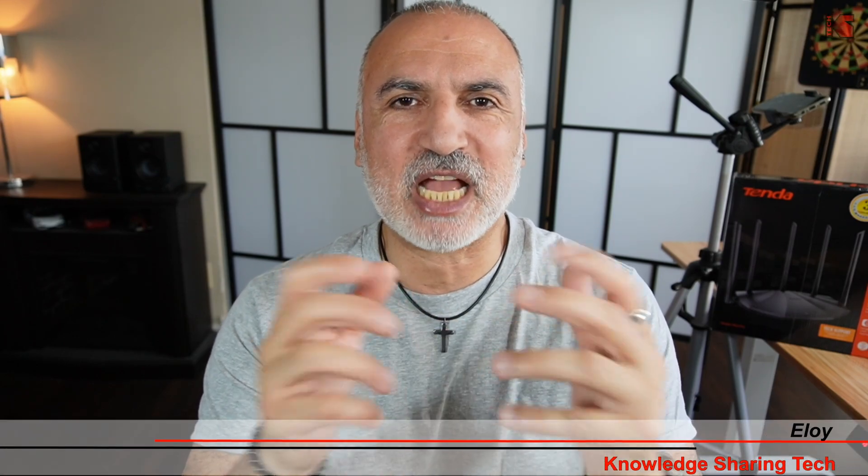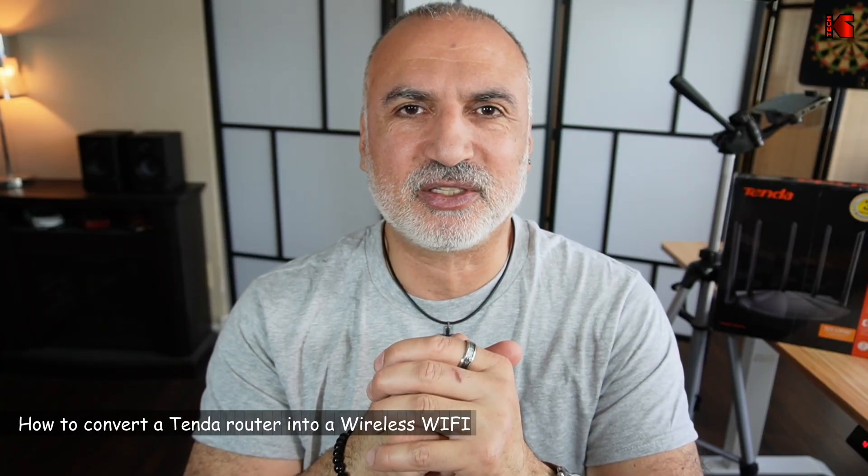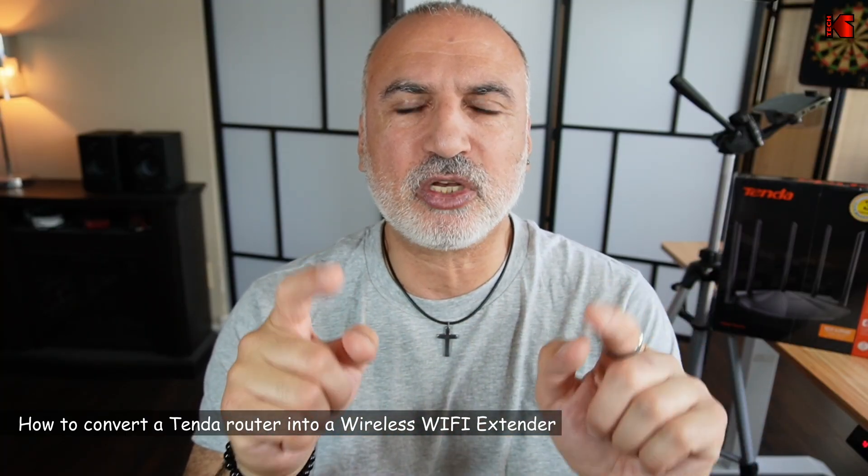Hello everyone. If you want to extend and boost your Wi-Fi network, you can add a Wi-Fi extender to your network. The Wi-Fi extender can be a dedicated Wi-Fi extender, or it can be a router that you transform its operation mode so for it to function as a Wi-Fi extender. In this video, I'm going to show you the second method by transforming a Tenda router into a Wi-Fi extender. I chose a Tenda router because it's easy to transform it into a Wi-Fi extender because it has a built-in mode that allows it to function this way.